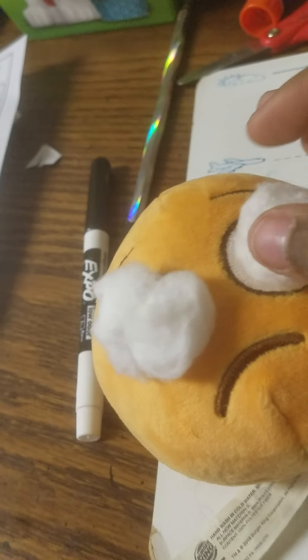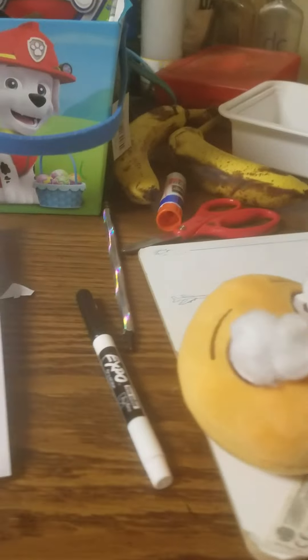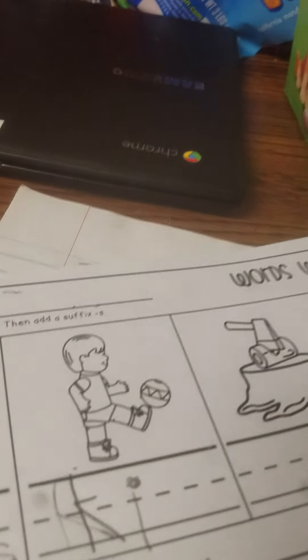Alright, so if you want your stuffed animal to look like a human, you just gotta go on my account and you'll make a human. Alright, so this is his smiley face mouth. Alright, so I got his smiley face mouth on.